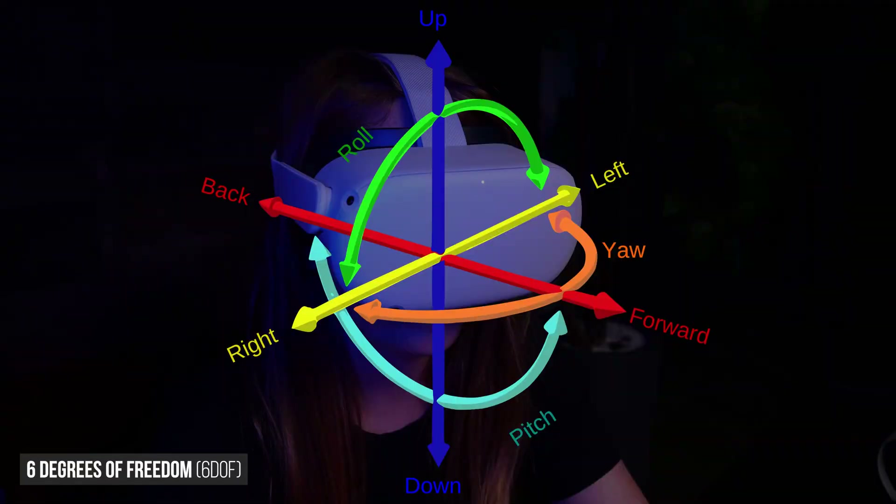With a 6DOF experience, what you see within the VR headset responds correctly to all motion — forward, backward, up and down, left and right, yaw, pitch, and roll. There is no more disconnect between what you see and what your subconscious tells you. This makes 6DOF experiences, in general, more immersive and comfortable.